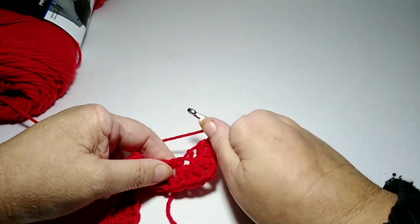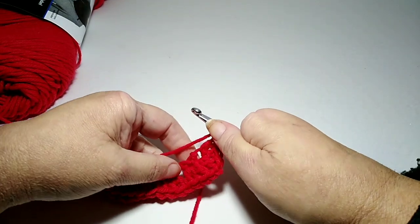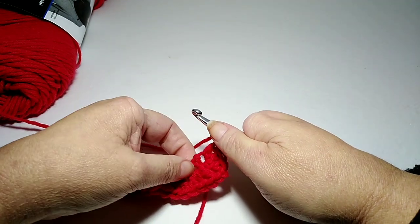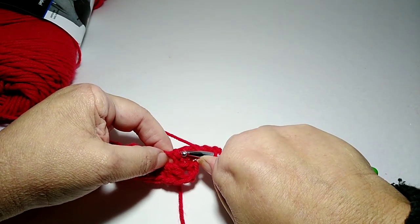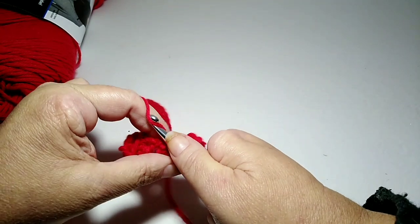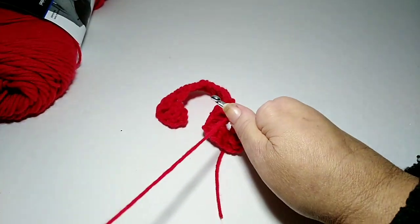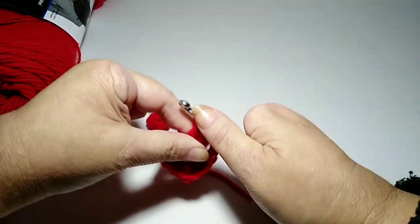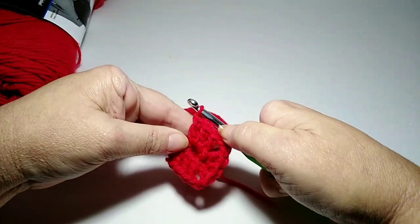And then we're going to come up this side, just on the back side of where we just worked. You can see this cluster right here and there's a space here. So we're going to go into that space — here's where we just did the last three — then chain two, and now we're going to go into this space opposite those clusters we did on the other side, and we're going to do three double crochets.